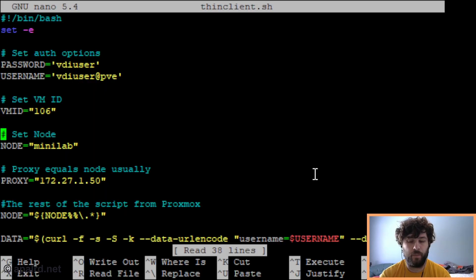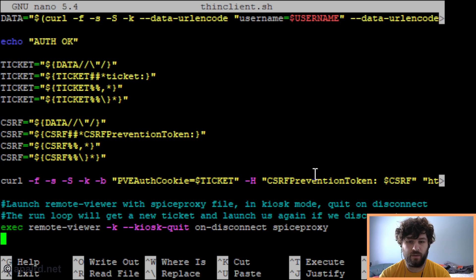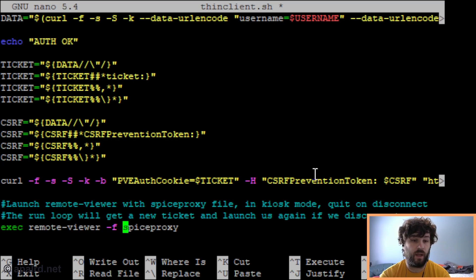This is the script we wrote in the last video. I have kiosk and kiosk-quit, and instead of -k and --kiosk, I'm going to change it to -f, which means full screen. So instead of opening in kiosk mode where the user can't configure Remote Viewer, we're going to open in full screen mode where the configuration is available, but we're still full screen.